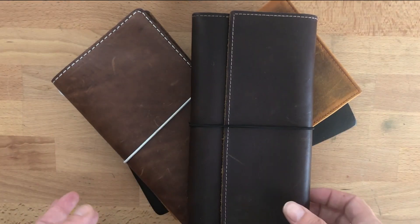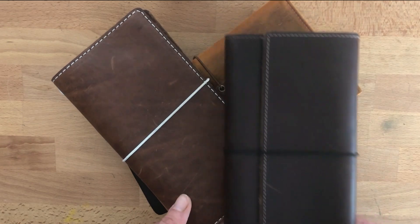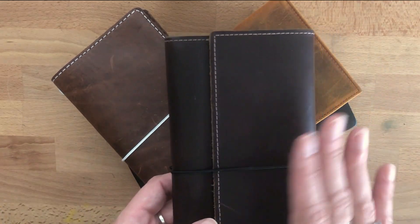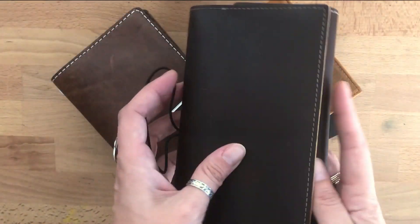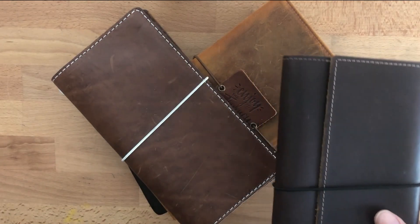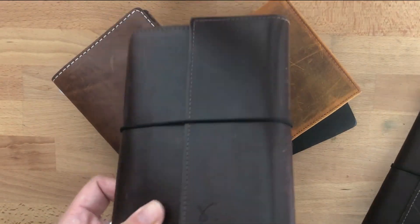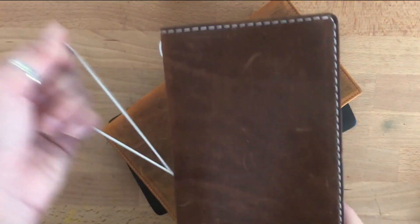Hi, this is Lola, welcome back to my channel. Today I wanted to do the battle of the Hobonichi Weeks covers. It's kind of become a thing. I now have the Sojourner Travel Trifold, which you've seen me use over and over — it's my favorite cover for my A6. I absolutely love this cover.